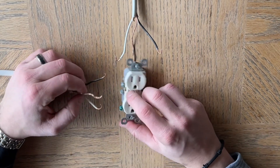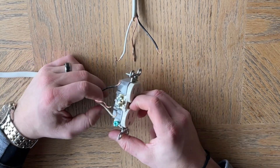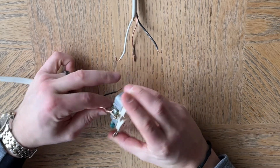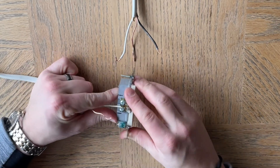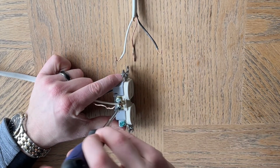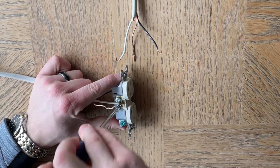So you'd wire up the bottom. Normally the white one would go on this side right here. Of course you want to make sure the power is off — that's very important.